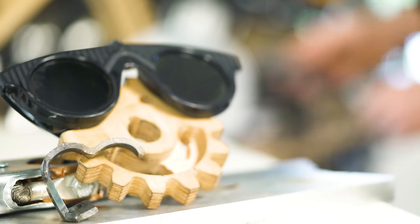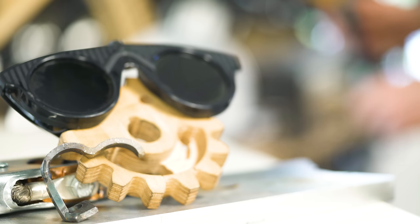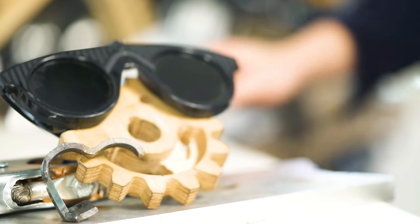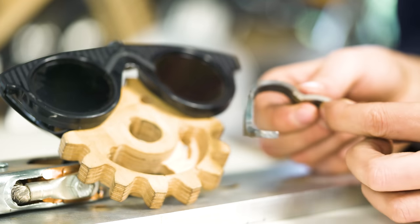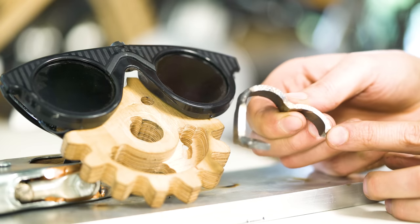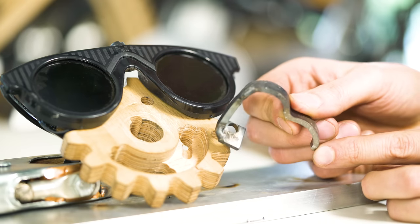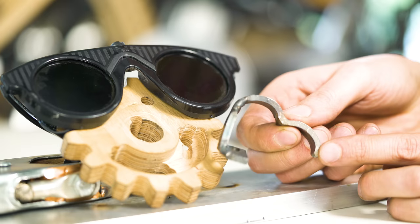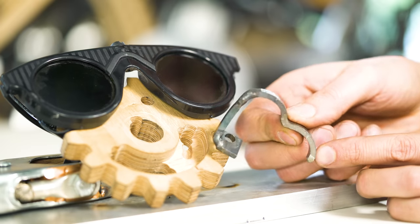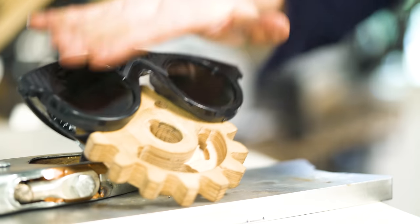It doesn't feel good to put it on, but... What's that, Wilson? You made a better bracket so I didn't have to embarrass myself? Wow, this looks amazing! Super complicated geometries and everything. Thank you, Wilson! I agree, that metal wire looked actually too bad, even for me. Thank you, Wilson!